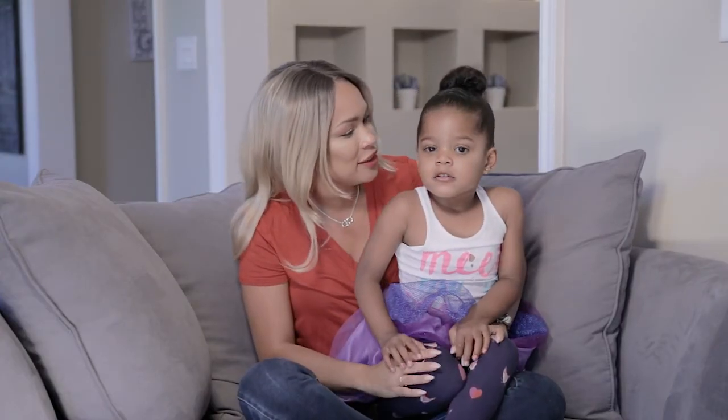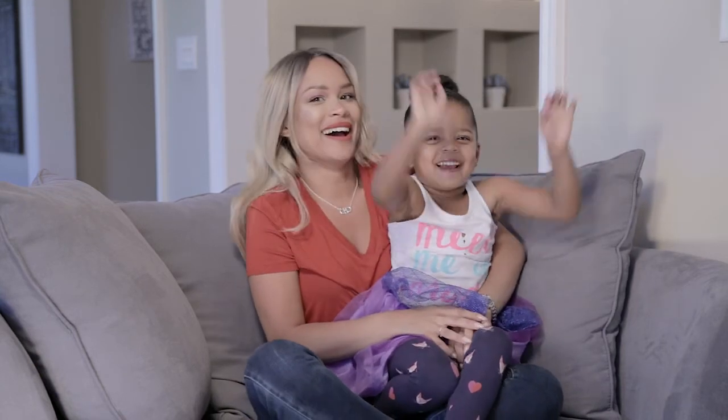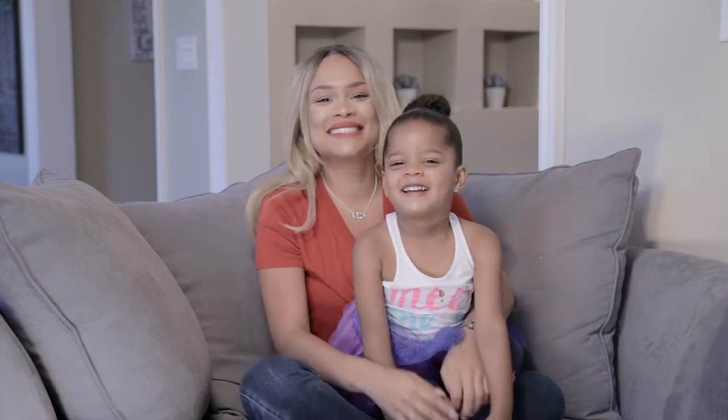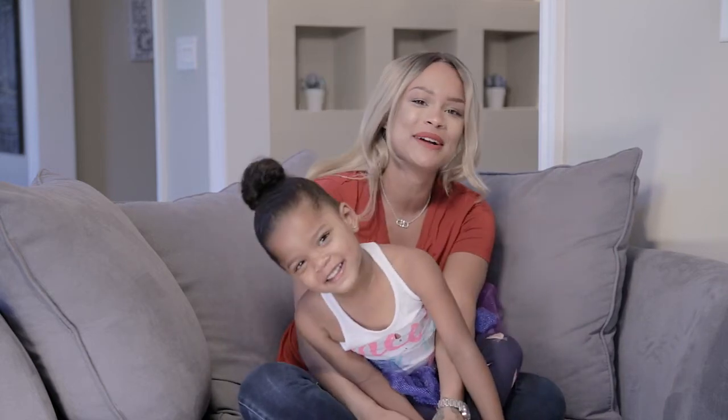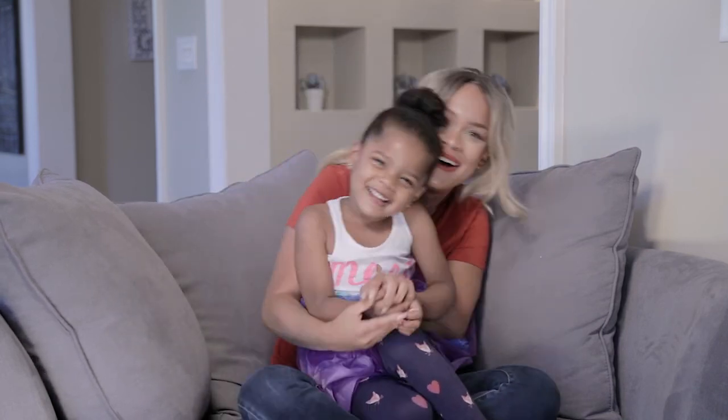Thanks for watching my mommy's video. Thank you for watching my video. Like and subscribe. Have fun and remember to like and subscribe to the video. Thanks for watching Life Versus Mom. Bye!